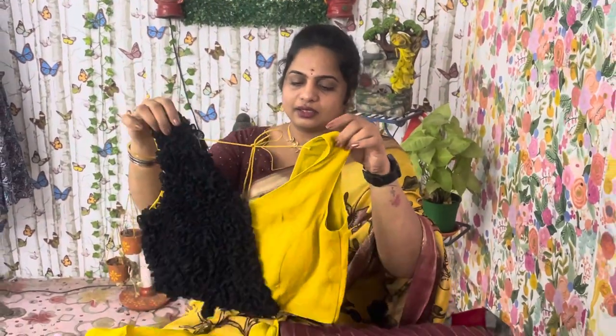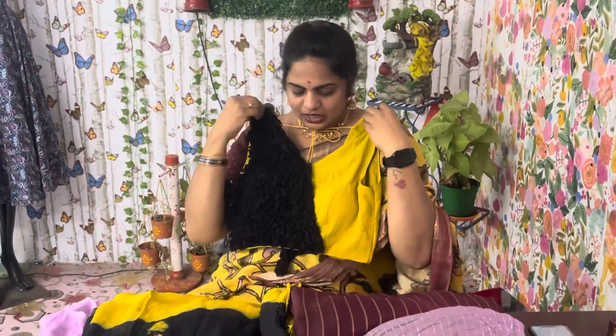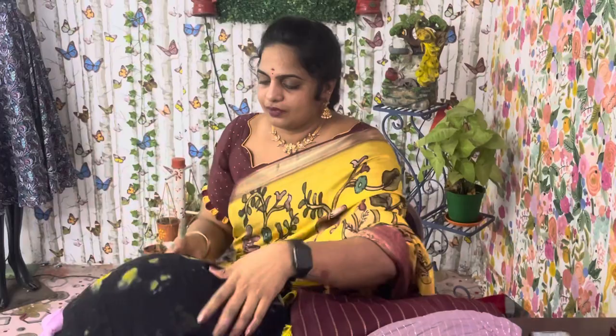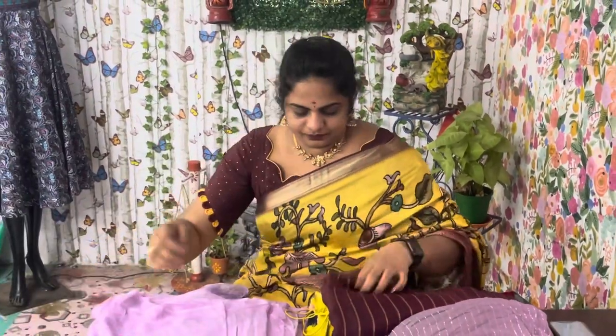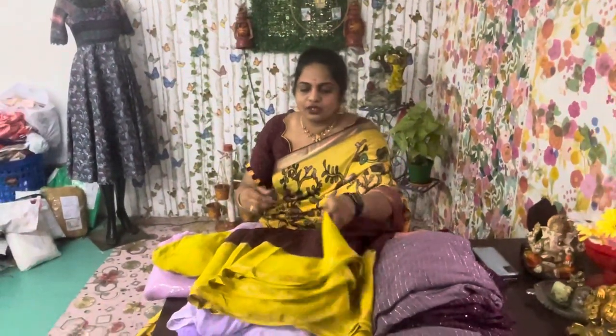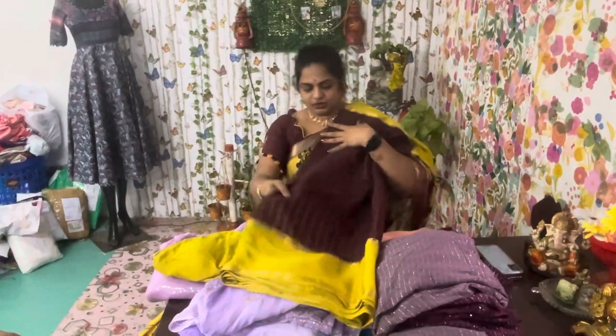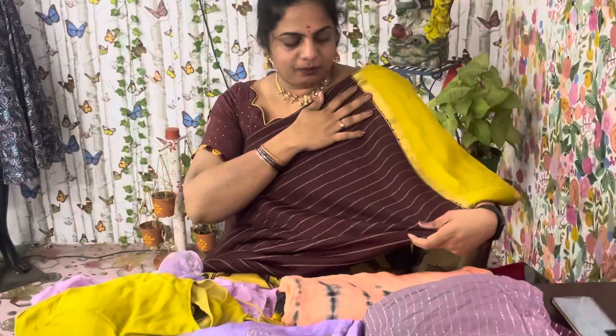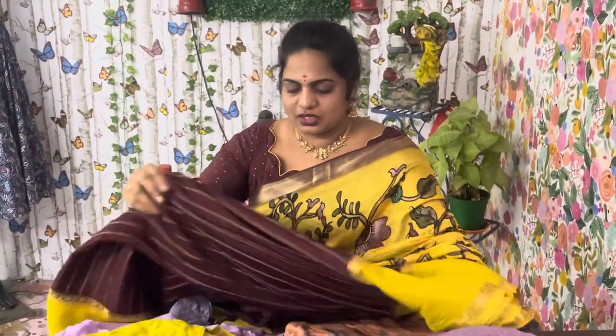The front is a V-neck, and the back is also a V-neck. I am going to make this in pure crepe with a green color combination. I use stripes for this design. The price is around 5000. It is pure crepe cloth, and I need to consider the cost and quality when making this blouse.